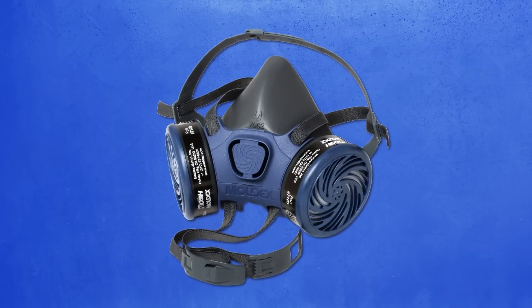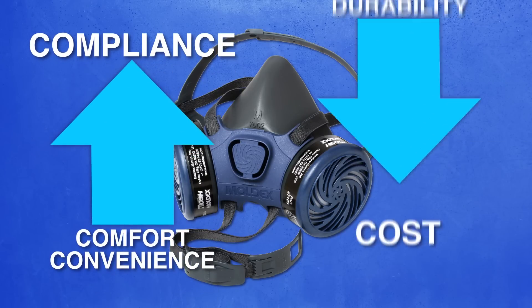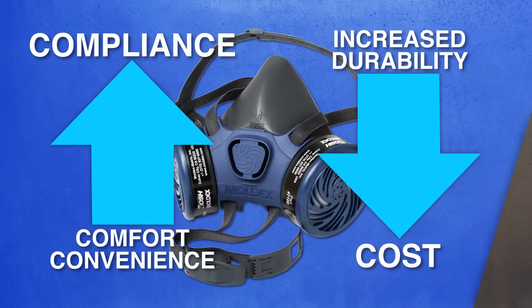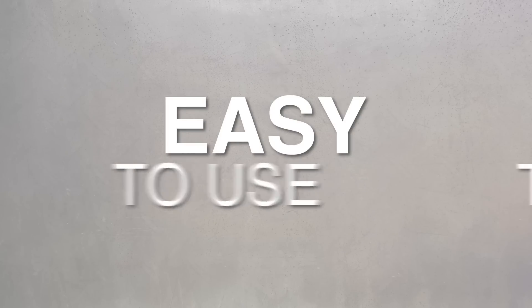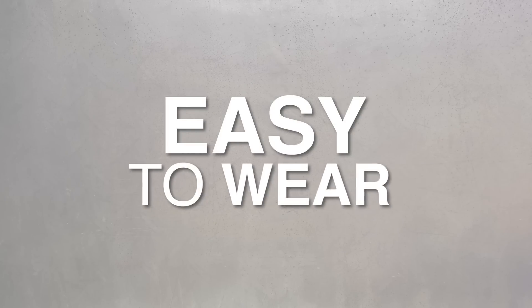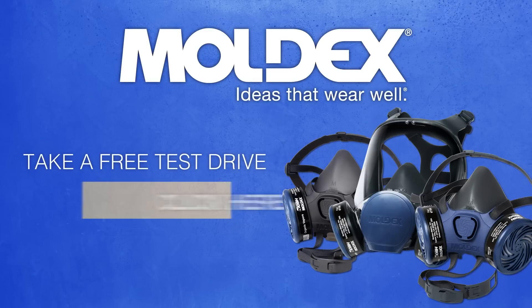At Moldex, we turn up compliance by maximizing worker comfort and convenience, and turn down the costs with increased durability. Like we said: easy. Easy on the bottom line, easy to use, easy to maintain, and easy to wear. Want to give them a try? Qualified users can take a free test drive by going to the link below.